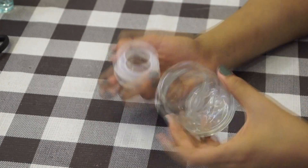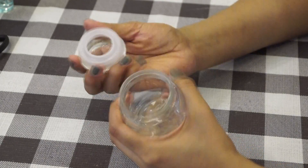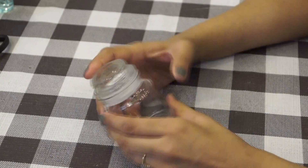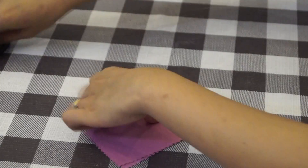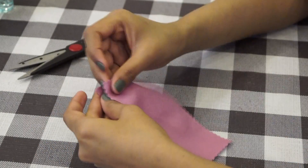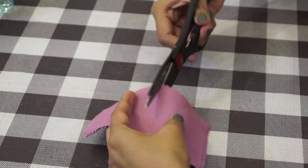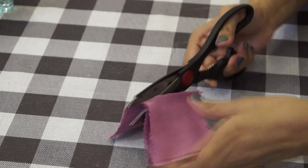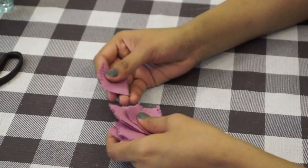First of all, we will take a glass container for this. Make sure it is dry on the inside. After that, we will take microfiber cloth, which can be easily found in any optical shop. Now we will cut it into small pieces with the help of scissors, as you can see.